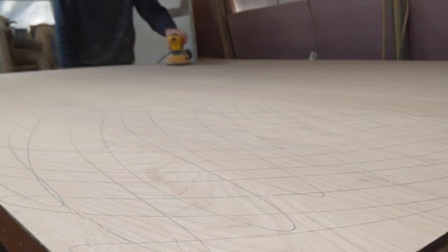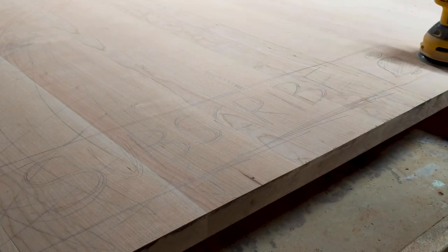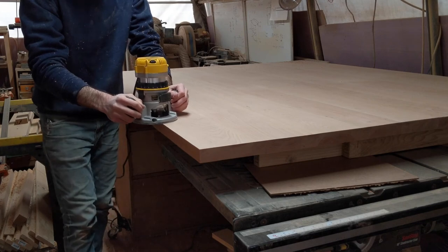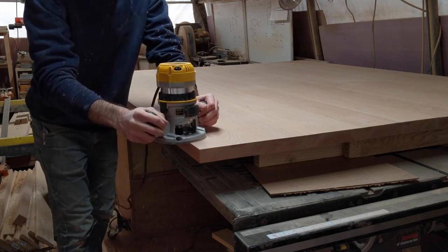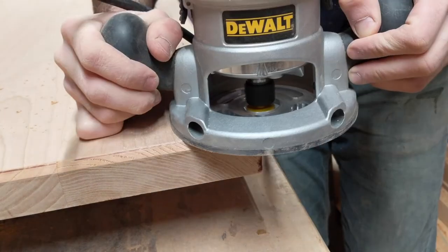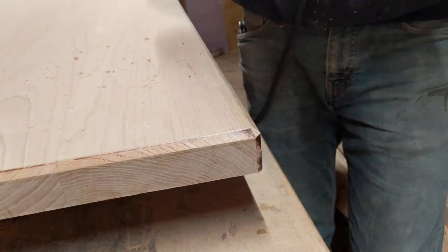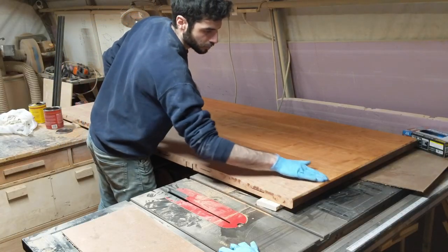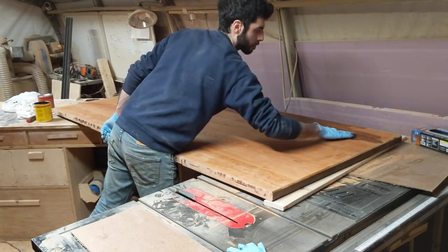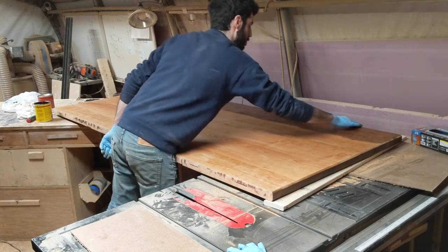Next I sand the tabletop to its final grit of 220. I draw a bunch of pencil lines on top so I can see where I've sanded and evenly remove material across the entire surface. With the sanding done I add a chamfer to all the edges as well as the corners. Next I add a pre-stain conditioner to the wood, which helps prevent blotchiness and uneven coloring when adding the stain. Once that dries, which only takes a few minutes, I apply the stain, and once the stain dries I add several coats of polyurethane.